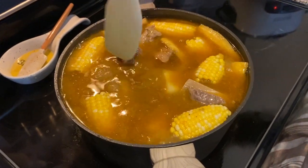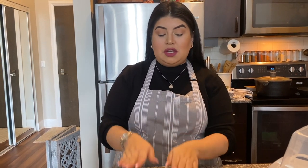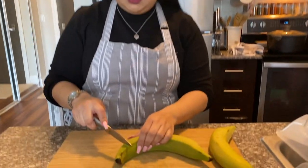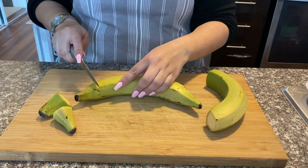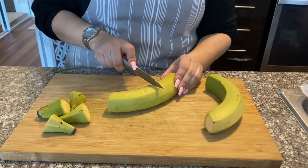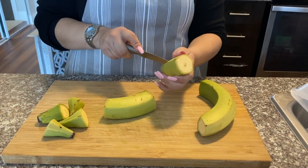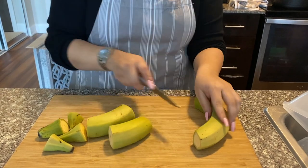Now that our sancocho is ready, I'm going to make some patacones real quick, also known as tostones. I also have some rice cooking. This is completely optional, but in my family they've always served sancocho with patacones so I can't have it without. I'm just going to take off the skin of these and start cooking them.